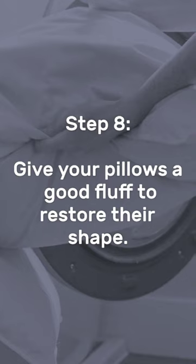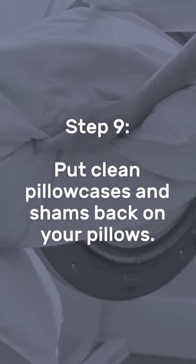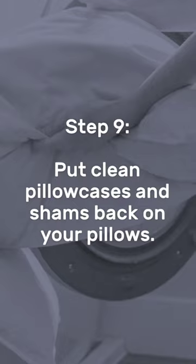Step 8: Give your pillows a good fluff to restore their shape. Step 9: Put clean pillowcases and shams back on your pillows.